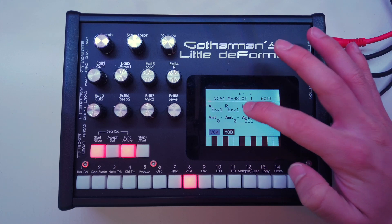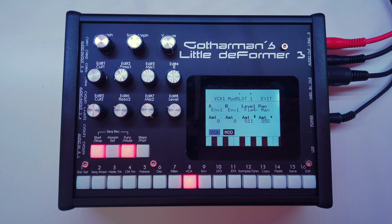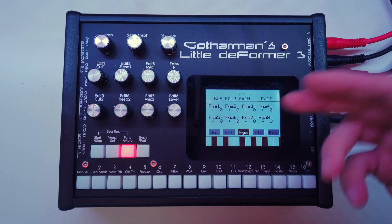You can clearly hear how the volume of the synthesizer now follows the volume of the kick drum. And remember, if you tap on the modulation source it'll be inverted, so now we have a side-chaining effect. That was just a very quick example of a bus follower application.